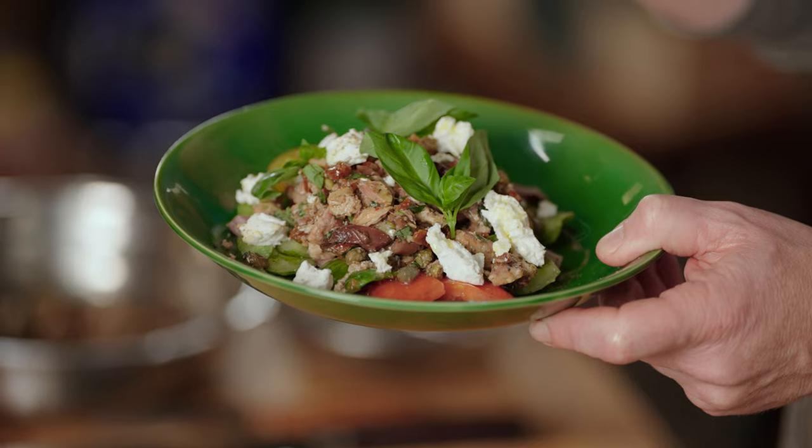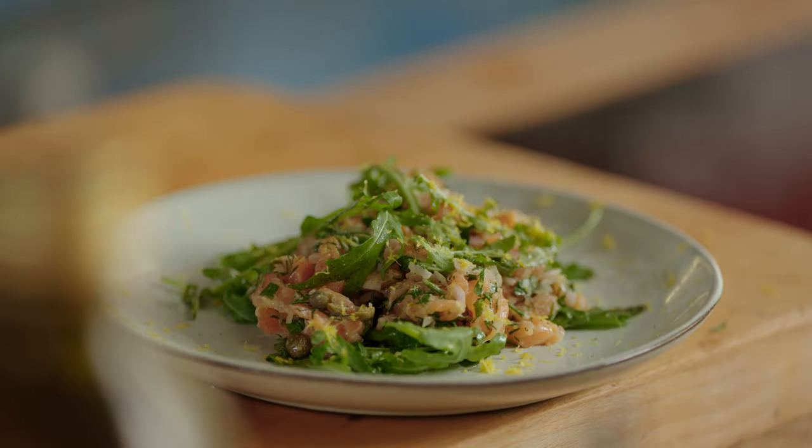Fishy friends, welcome to another Fishy Friday here at Bart's Fishtails. Today it's time for tartar three ways: sardines, smoked mackerel, and salmon. It's quick and easy to make and it's great for your holidays like Easter, Thanksgiving, or Christmas. So let's kick off.